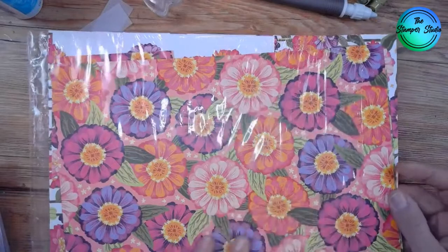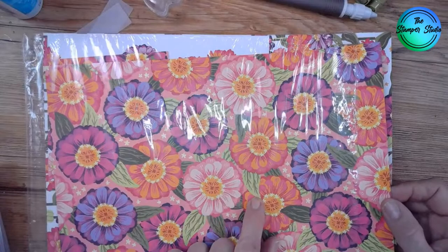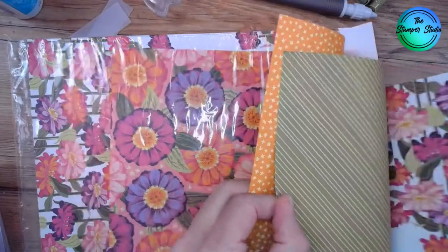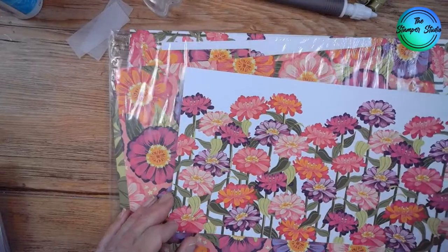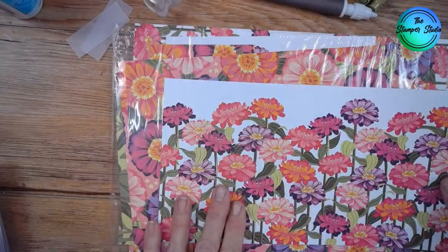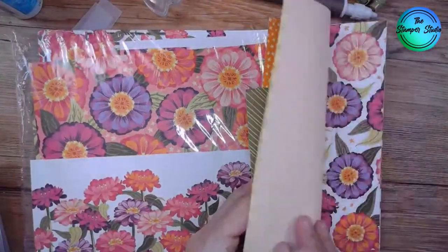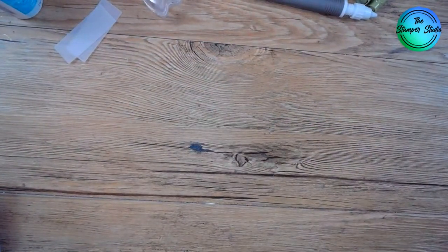Look at this paper. We've got Flirty Flamingo, Melon Mambo, Berry Burst, Lemon Lime Twist, Mossy Meadow — that's an old name; Mossy Meadow is what I meant to say. Look at how fun the greens are. We had some friends over the other night — haven't seen them in about 25 years. She was going to a birthday party and saw the card I'd made with this. She said, 'Can I have that one?' So I need to make another one. These beautiful, gorgeous zinnias.